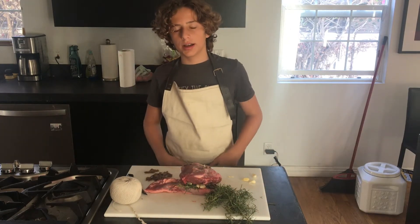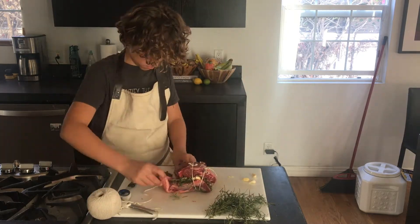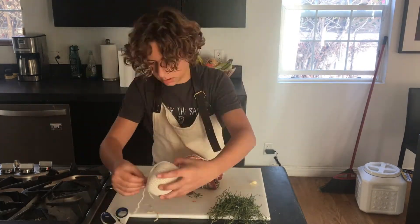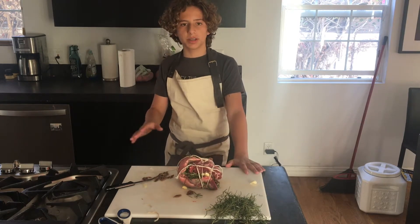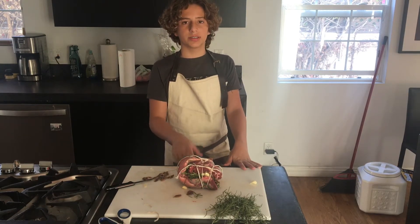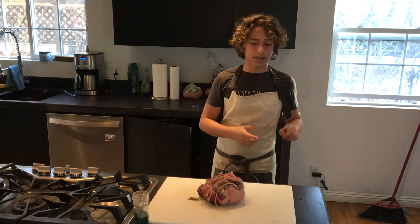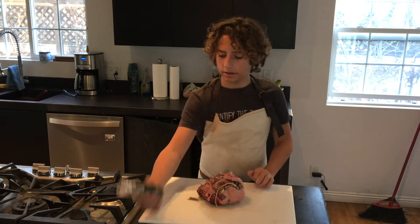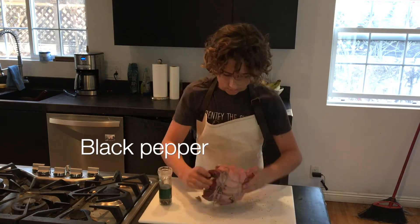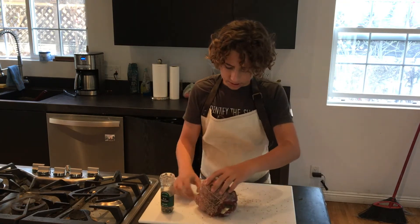I'm done with my prep, so I'm just going to wrap this up in butcher's twine now. Once your lamb is all wrapped up, place it in any container you have — you can also wrap it in plastic wrap. Let this sit in the fridge for at least an hour; I actually did mine overnight. Then add a bunch of black pepper on both sides, and roll the lamb around on the cutting board to pick up any pepper that fell off.